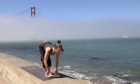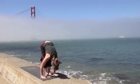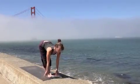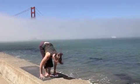Inhale, coming up — hands on the floor or on the shins. Exhale, forward fold. Inhale, lengthen the spine. Exhale, take it into the fold.